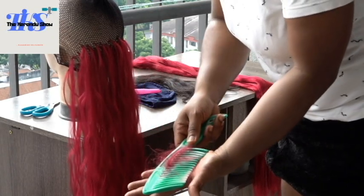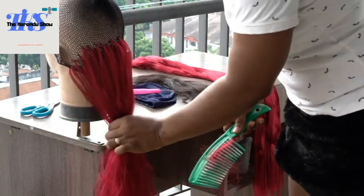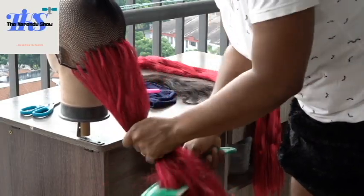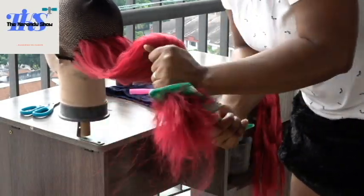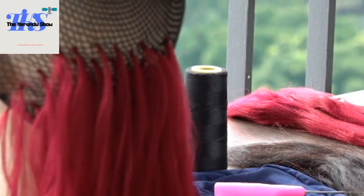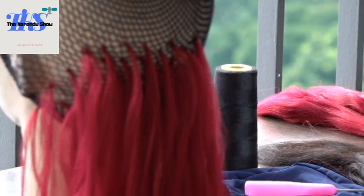Once you're done, grab your comb and comb the attachment — the crochet attachment — properly. Start from the tip, go through the middle, and then comb upwards so that you have a smooth brushing of the attachment. That is the proper way to brush.